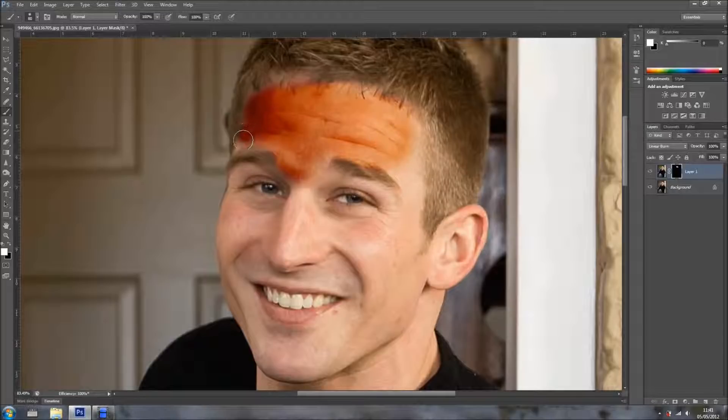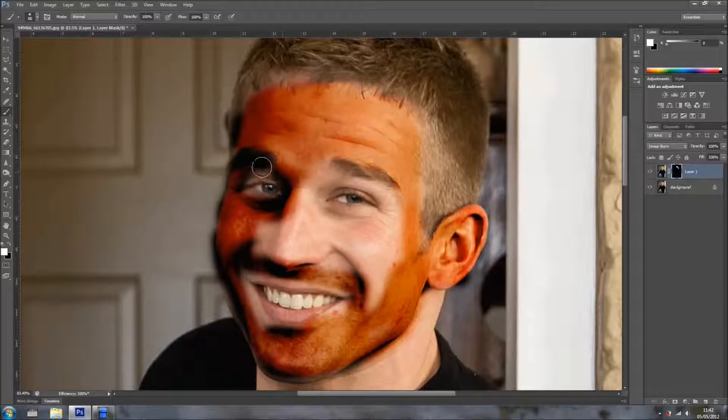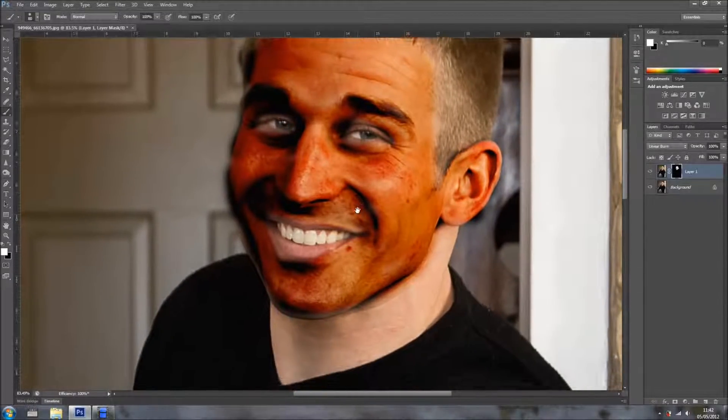I know it looks horrendous, but bear with me. I'm just painting like so on his skin — it doesn't need to be very precise, and you'll see why in a minute. Because we're working on a layer mask, if we go over certain areas it's not a problem, because we can invert the colors and fix any problem. Even though I'm using Photoshop CS6, you can do this with earlier versions of Photoshop — it's not only CS6 that you can achieve this.